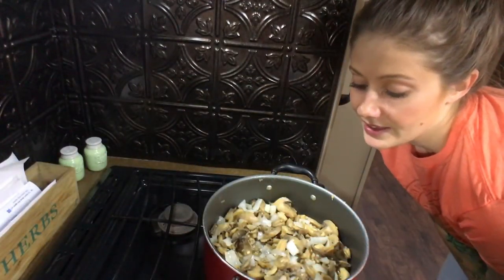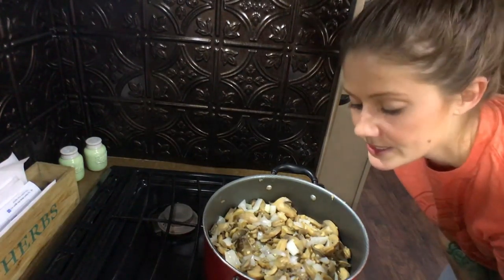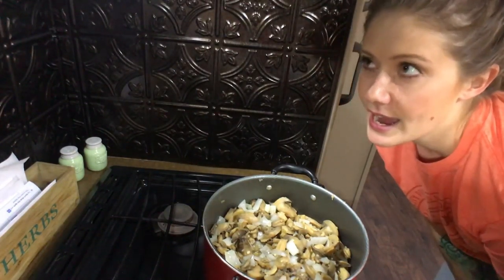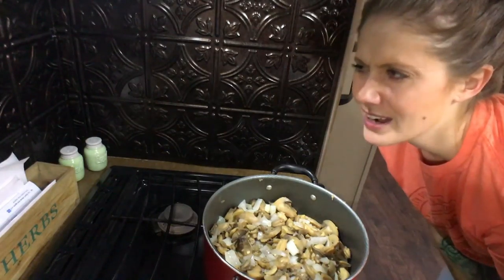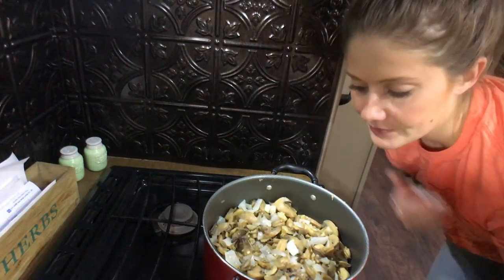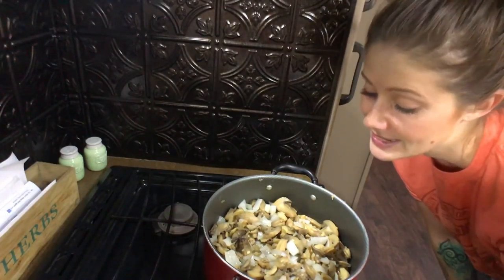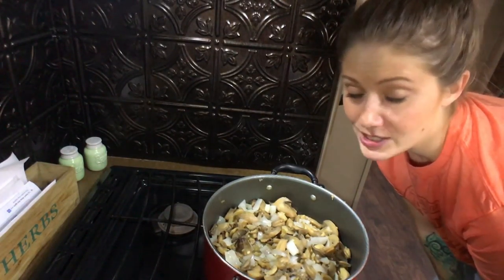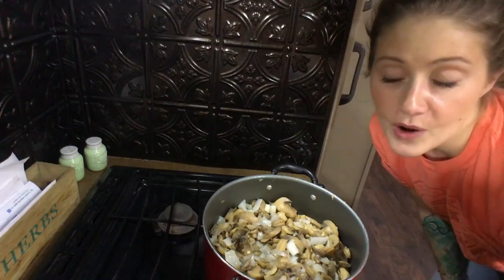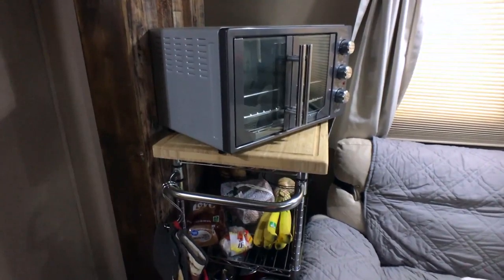That seems like a lot of mushroom to sauté in one pot at one time. The recipe didn't say to split it up, so I just dumped it all in like it said. I did add a little extra — it called for four cups and I added maybe a half cup more. I'm going to let the moisture cook off for a while and we'll come back to check on it, but while this is sautéing let me show you our kitchen cart.